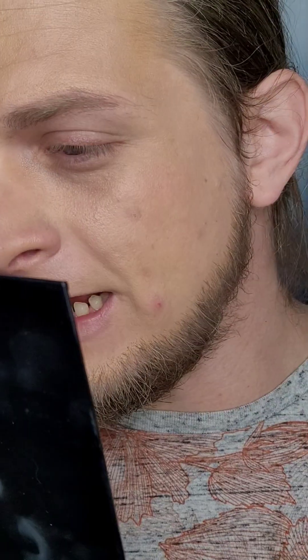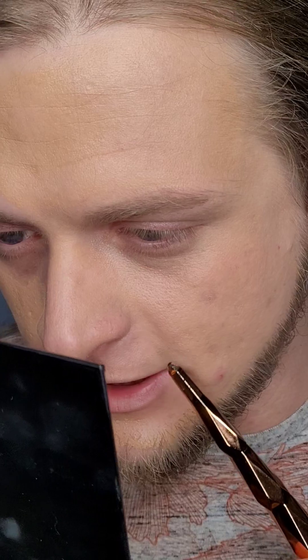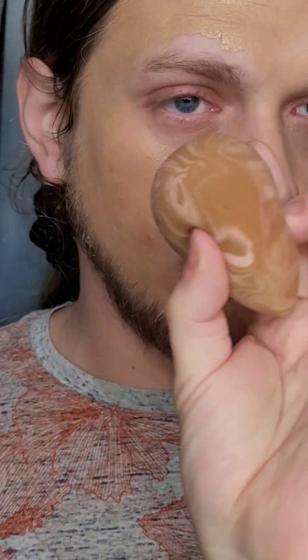Zooming in — you can see right here in this area where I'm starting to break out. It is a light to medium coverage foundation and it is very luminous. I am having a little bit of texture show up right here where my pores are, and also some redness coming through. I'm going to go ahead and do the other side with a sponge.